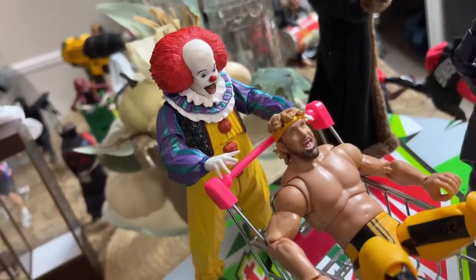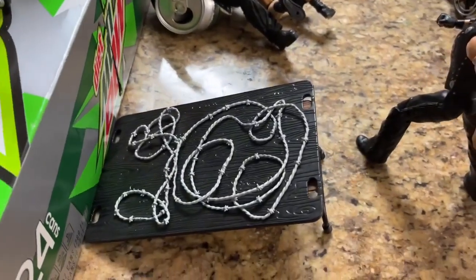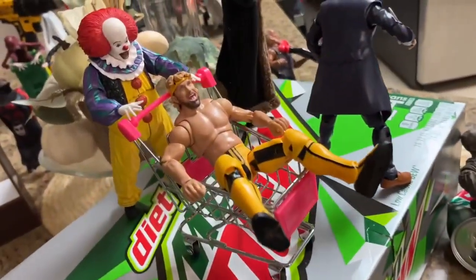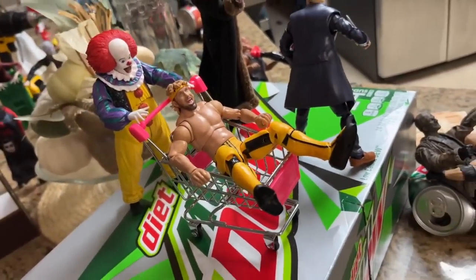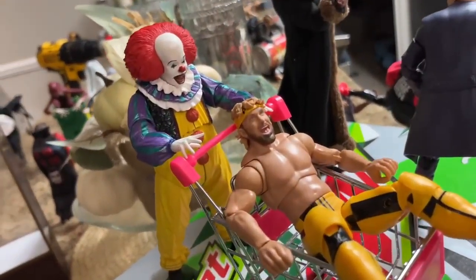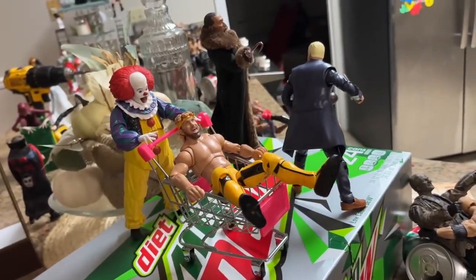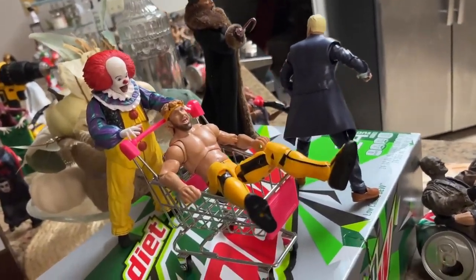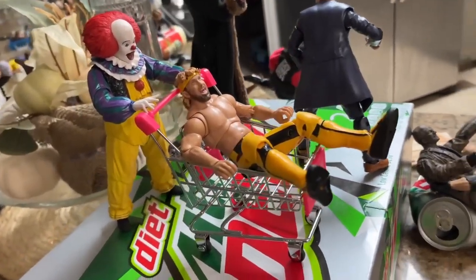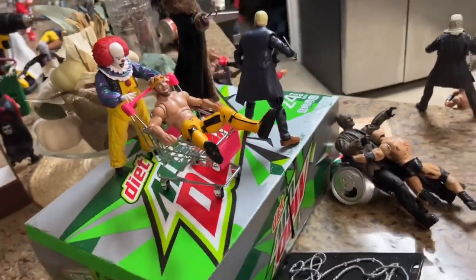One of my favorite parts of the setup has to be Pennywise pushing Logan Paul in the shopping cart into the barbed wire platform below. He plans on running him off the Diet Dew box onto the barbed wire below. Pennywise is enjoying himself. I thought it was pretty fun — he's got the shopping cart in there looking pretty good, and I hope to see more Pennywise and Logan Paul in future setups. I thought that was pretty unique and fun.